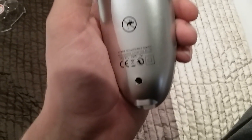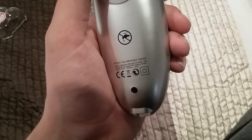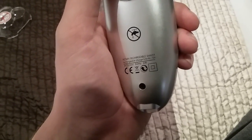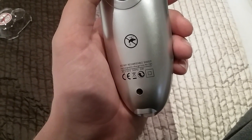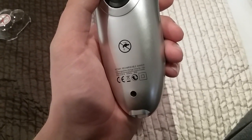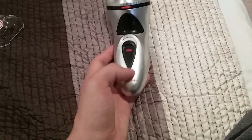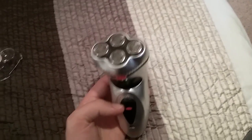It has three watts, 50 hertz. There's a bin symbol that says 'do not throw in outdoor bins.' It's a rotary rechargeable shaver. Charge time is eight hours, giving sixteen hours of use. It's AC 230 volts, 50 hertz, 3 watts, CE certified. There's also a 'do not recycle' symbol.